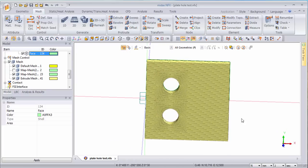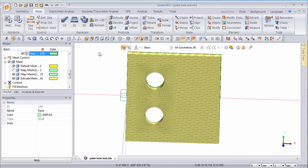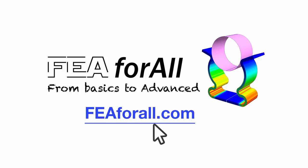That's it for this video. I hope you enjoyed this and learned a lot from this manual meshing video. Thank you for watching — you can also visit my blog fea4all.com where you will find a lot more interesting articles all about FEA.